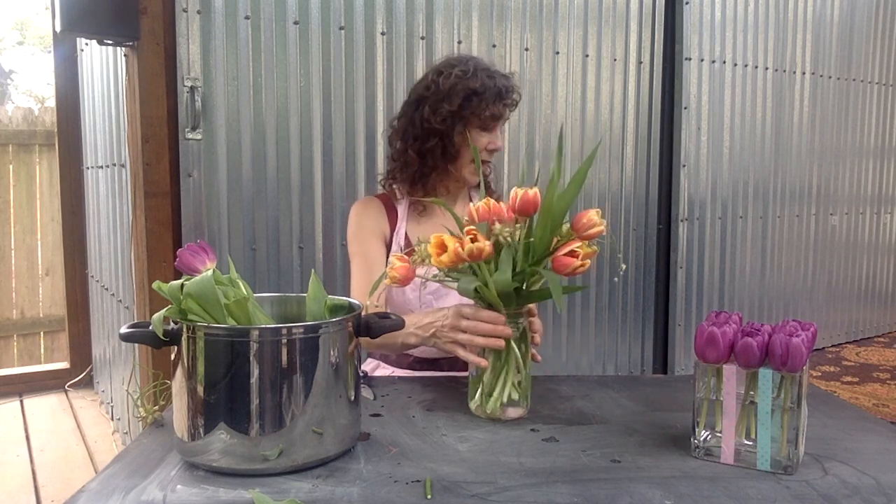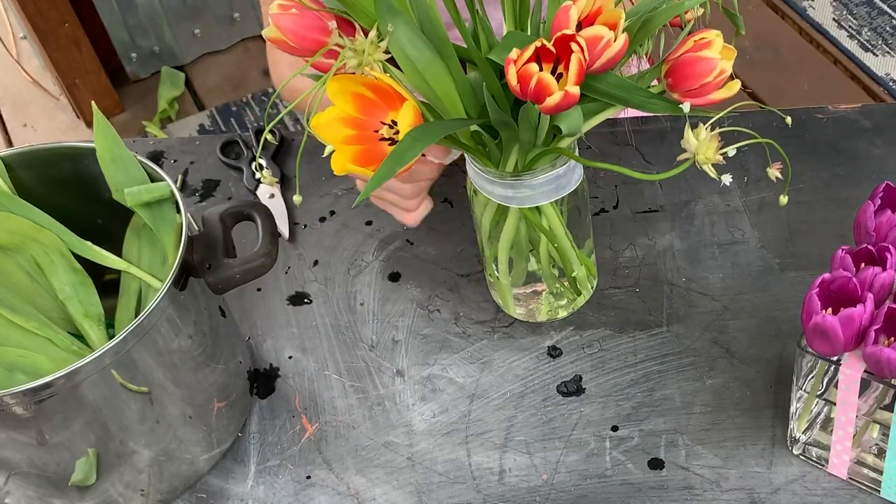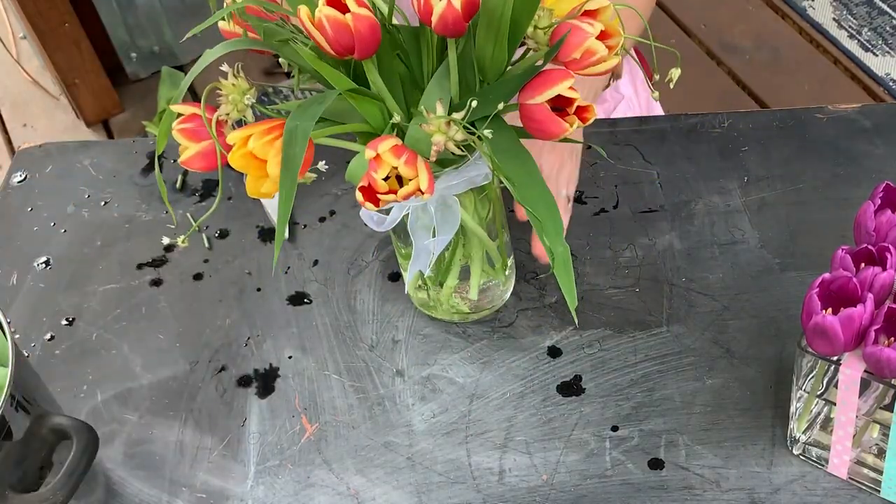See, it's all set to go. Sometimes what happens is our eye goes right to the rim of the glass, so the easiest way to cover that up is just to add a ribbon. There you go. Go ahead and have fun with flowers and enjoy your spring.